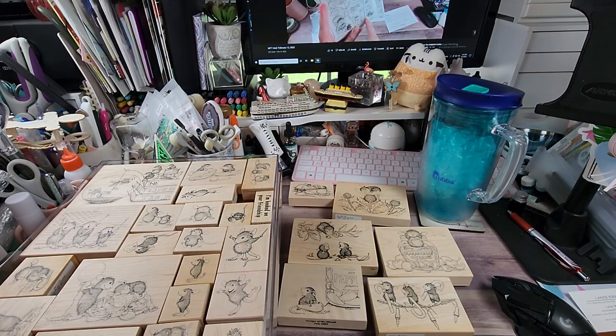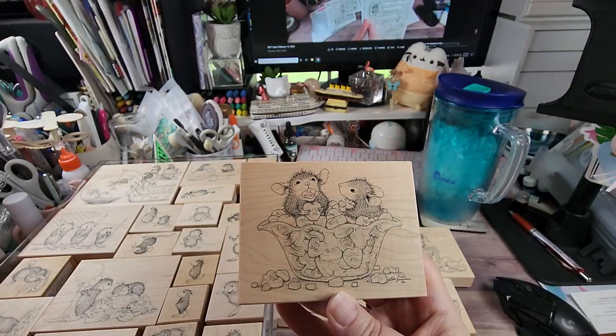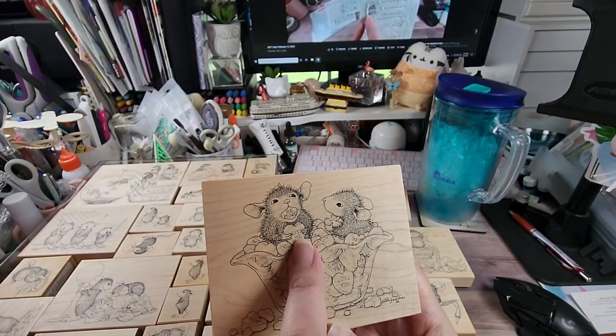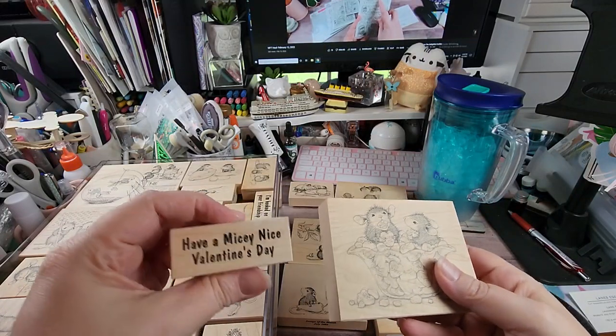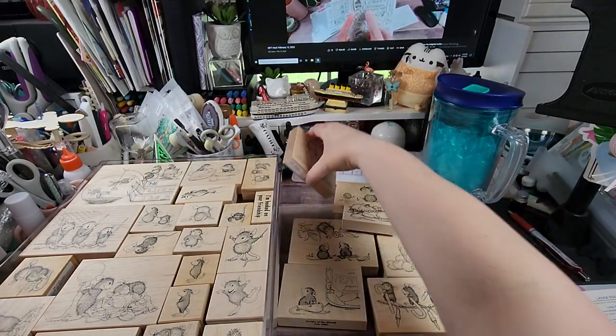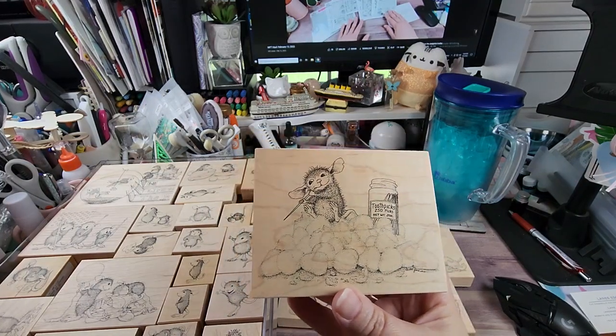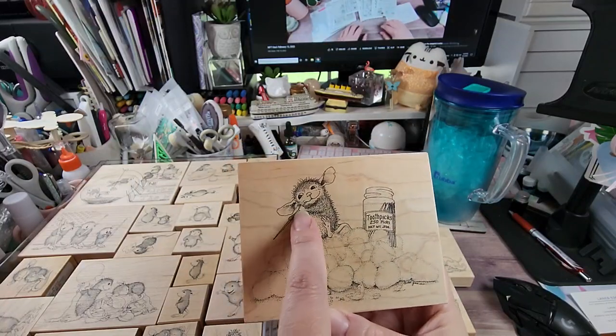This one you might have seen — it's called 'Lovin Mouseful' and it's Mud Pie and Amanda. They're in a little container of Valentine heart candies, and he's got one that says 'Be Mine,' then 'Kiss Me,' and all the little nibbled hearts down there. The sentiment is 'Have a Micey Nice Valentine's Day.' Then there's one called 'Picking and Grinning' — Mud Pie is sitting on a pile of gumdrops using toothpicks to get it out of his teeth.